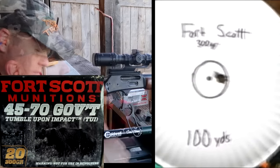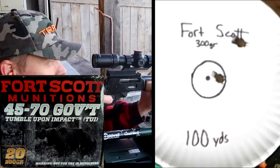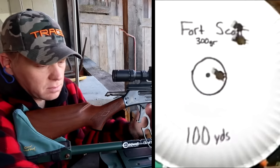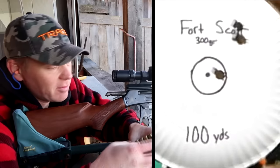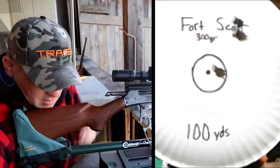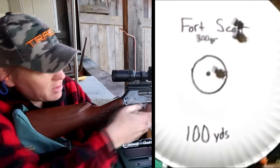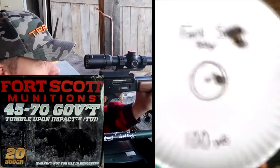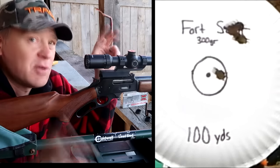That hit center there. Up and right. Same hole as the last one. Some would say that first one is the fouling shot, but I don't really get with that. Let's send another one — this is an expensive video. It might go in the same hole as those other two. And it did — so that was the cloverleaf. Let's do a fouling shot for all of them going forward.